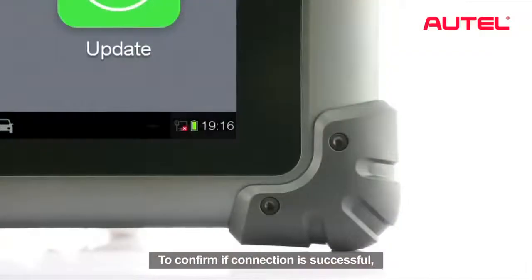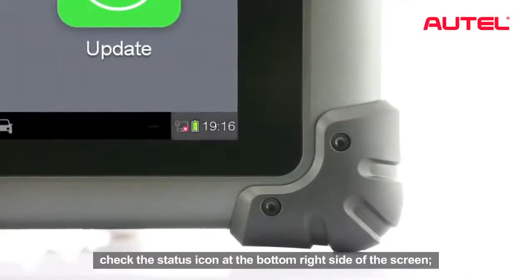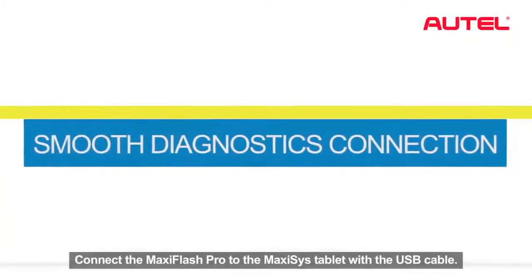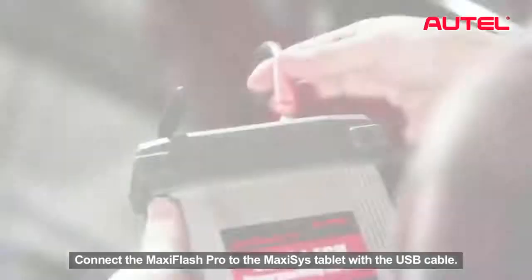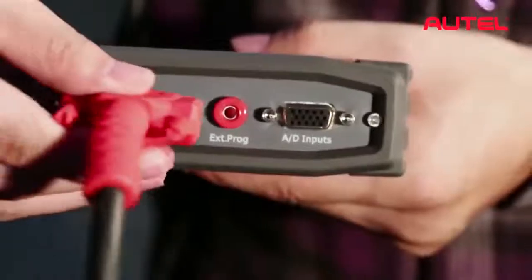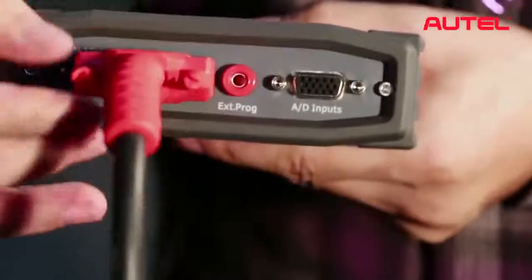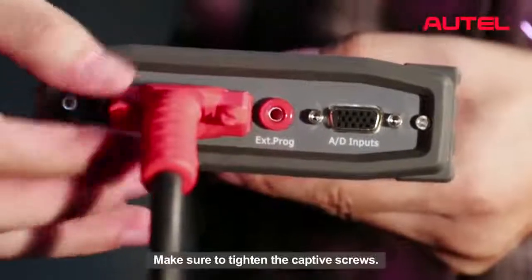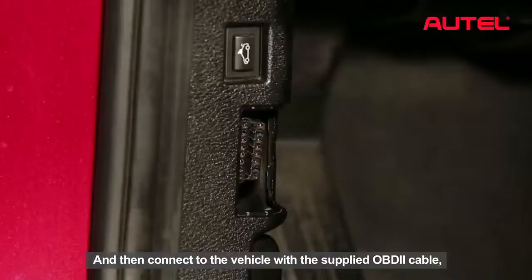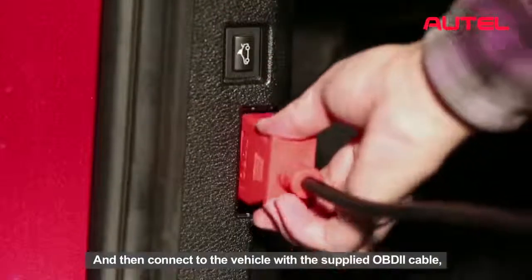To confirm if connection is successful, check the status icon at the bottom right side of the screen. Connect the Maxxis Flash Pro to the Maxxis tablet with the USB cable. Make sure to tighten the captive screws and then connect to the vehicle with the supplied OBD2 cable.